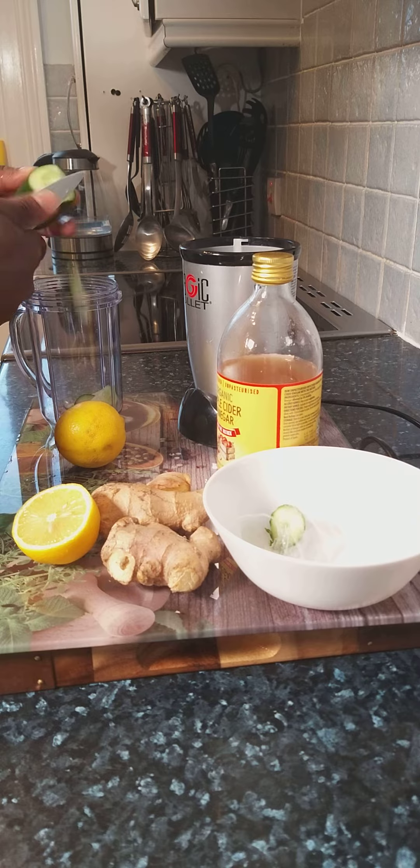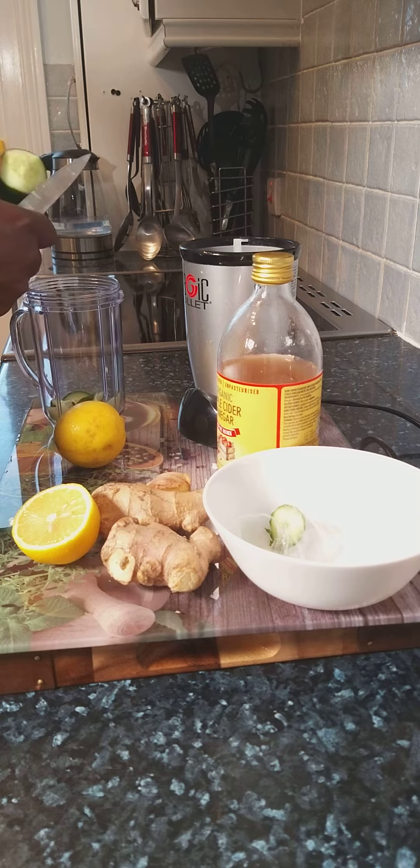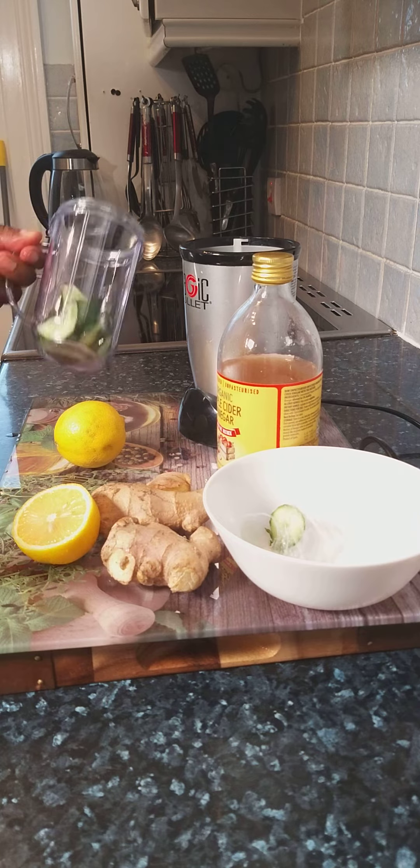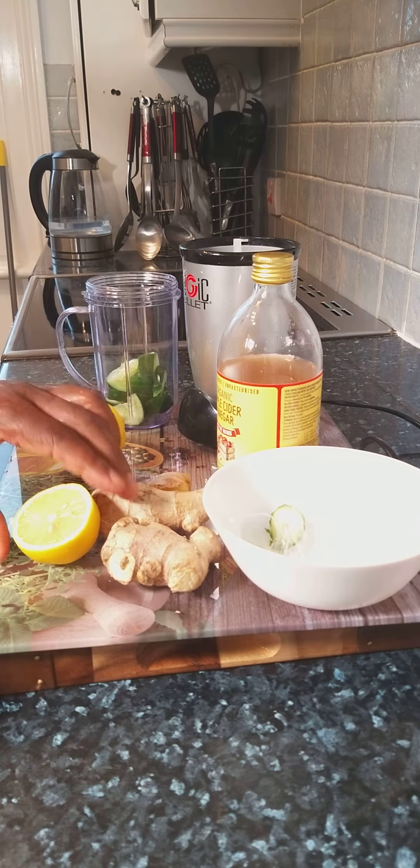Roughly about a quarter of a cucumber — cut it up into your blender. Honestly, all this recipe is just natural, authentic recipe for you to make at home. So you can wake up in the morning and do the same thing like what I'm doing right here.